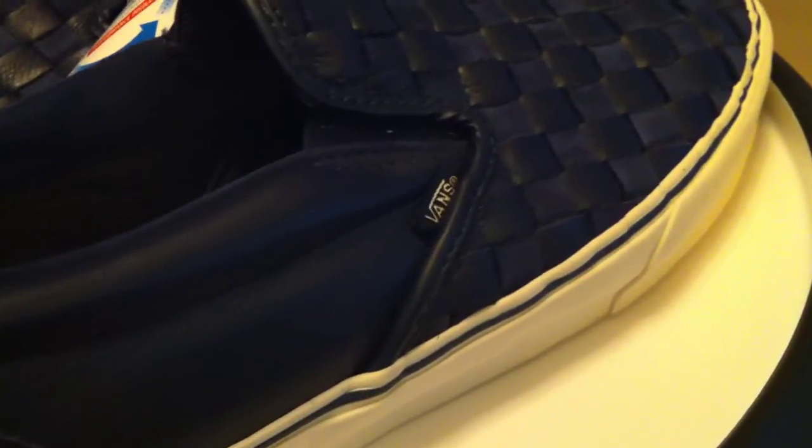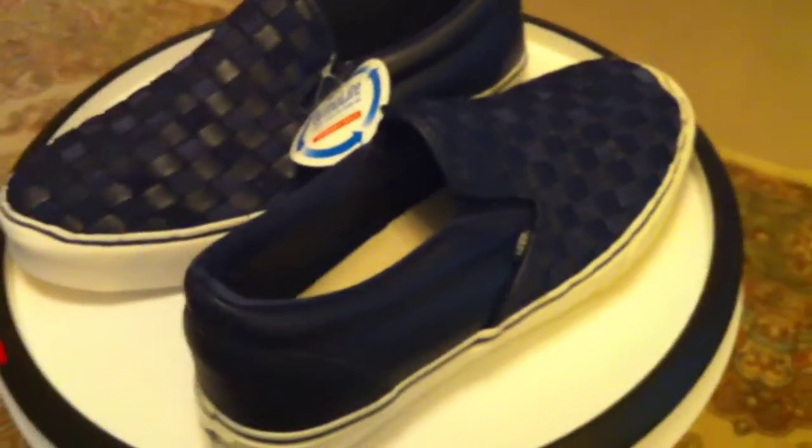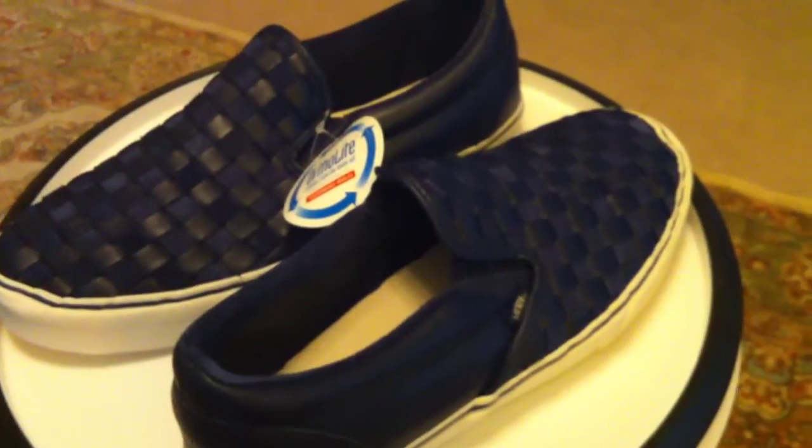I really like the deep, rich royal blues on these shoes, the way that they came out. I'm a slip-on fan anyway, a Vans fan. Not for everybody's taste, but for me this is an exceptional shoe. Style 08502.